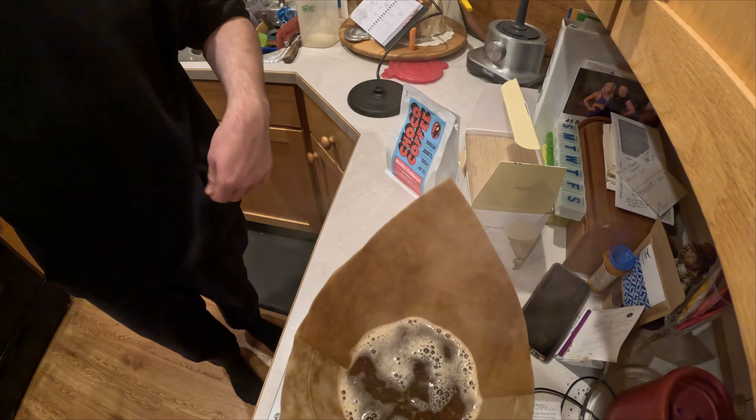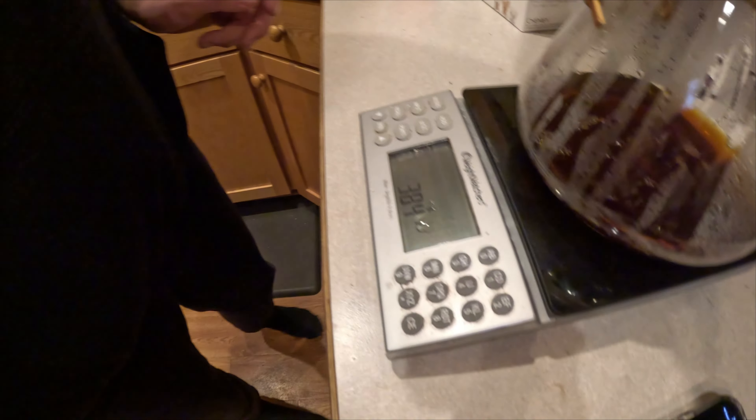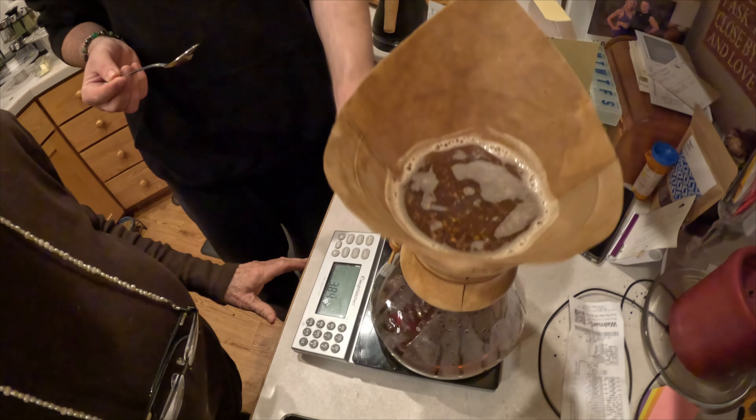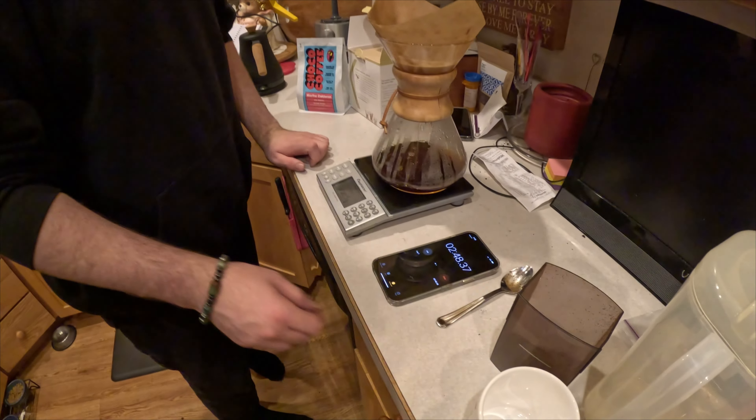At the end, you just throw the paper away. The last step is to give it a stir so that it creates this little circular motion, because then it draws down faster at the bottom. It helps it draw down.